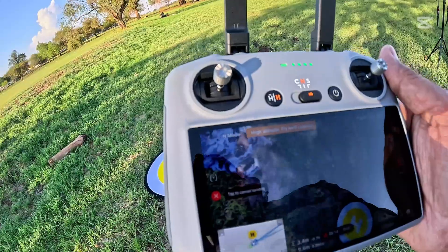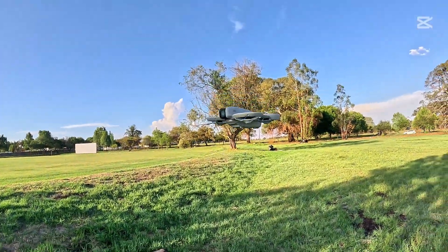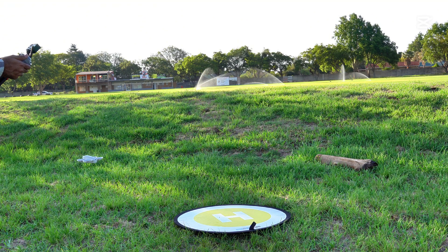Come on! There is the drone again — it is out. It's not landing on the exact position.